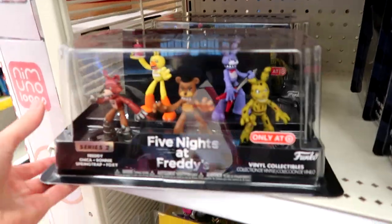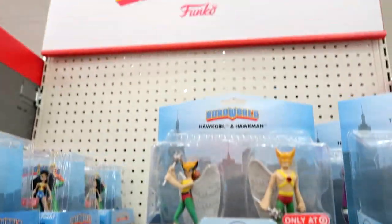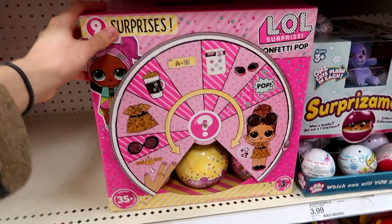These are new to Target: Five Nights at Freddy's, DC, Teen Titan Go, Scooby-Doo, and Power Rangers — they're by Funko and they're only at Target. Hero World. They also have the new LOL Confetti Pop — two cases.